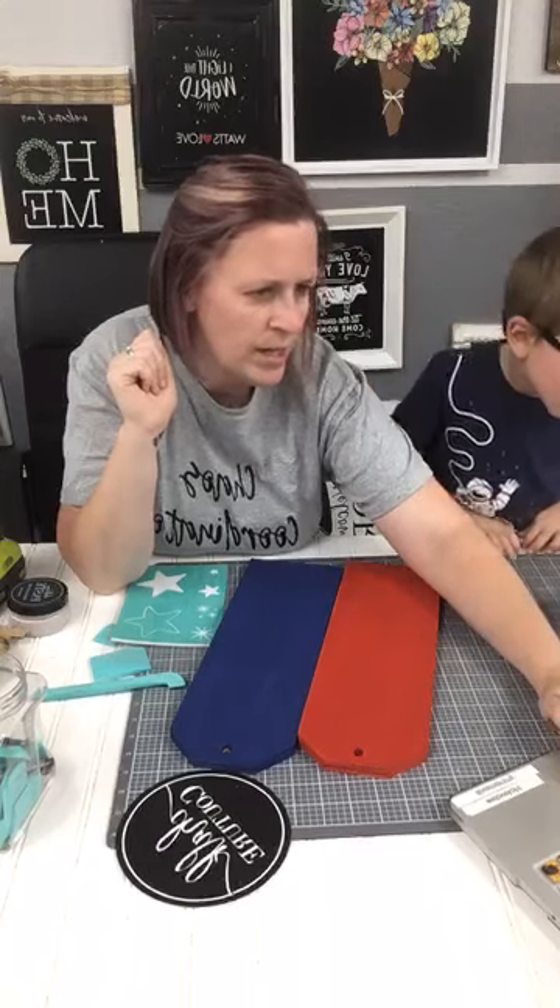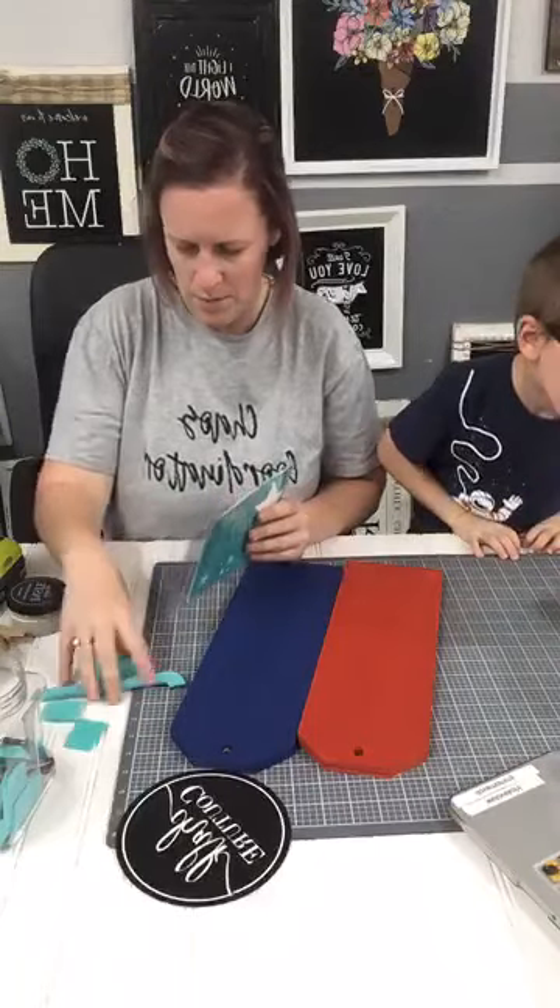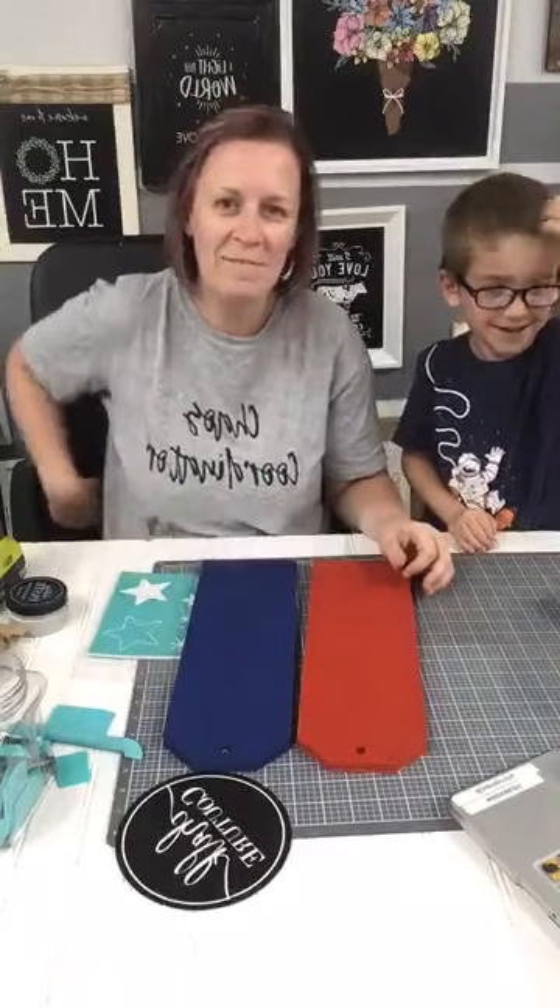If you are tuning in, say hi. Hit that little sprinkle button for me — we would appreciate it. Hi Beth!